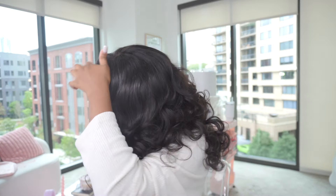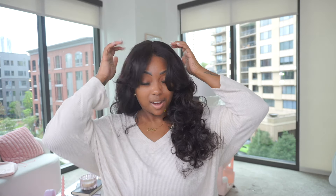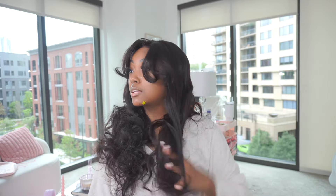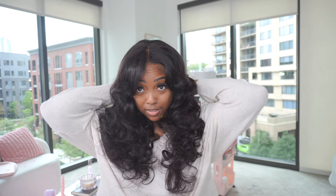Y'all, run to get this wig — sprint, don't jog — and get it before they sell out because it is so cute. I can only imagine this in the fall with a thick chunky sweater and some cute jewelry. The hair is immaculate, and with all the curls in it you'd think you'd have issues with tangling — but no, I had no issues with tangling or shedding at all. I'm running my fingers through these curls effortlessly and I love this wig and this look. All the information will be in the description box below — any questions, leave them in the comments — and thanks so much for watching, adios!